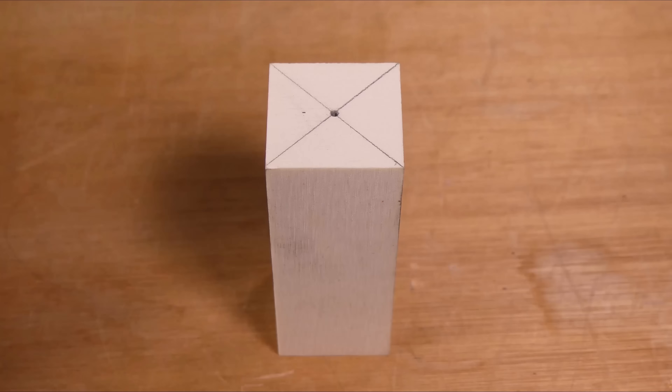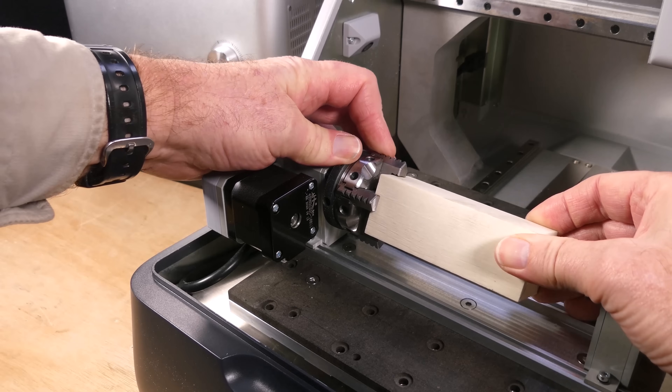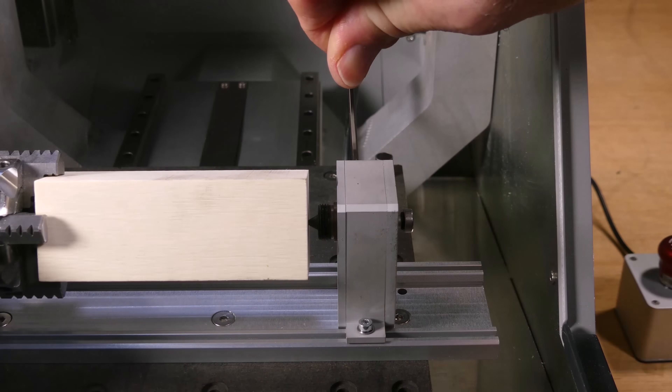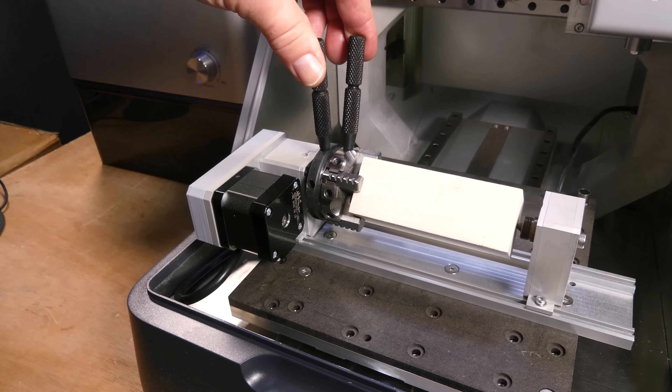Now we find the center of the block and make a small hole. Place the block in the chuck and lightly tighten the jaws. Then we move the tailstock so the live center point engages the hole. Secure the tailstock with the hex key and tighten the point against the block. And finally use the two lever keys to tighten the jaws.